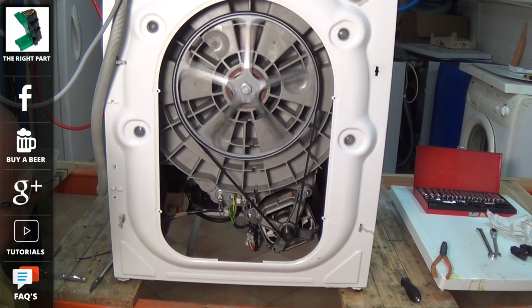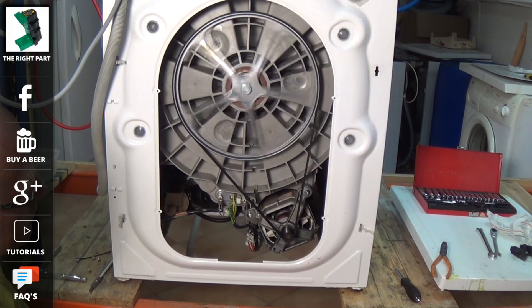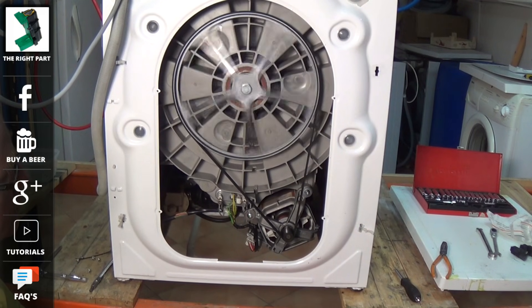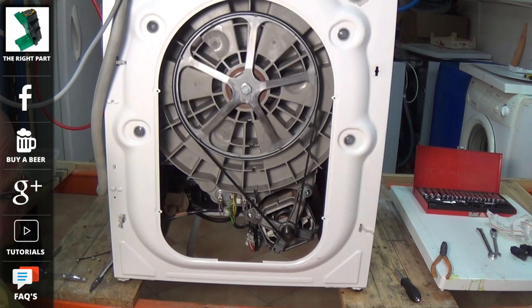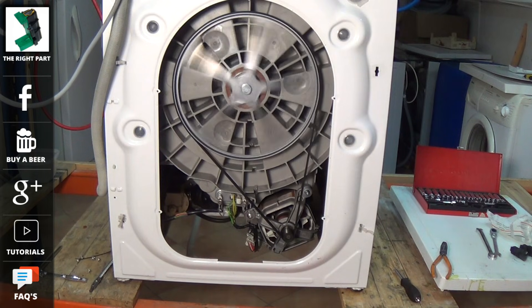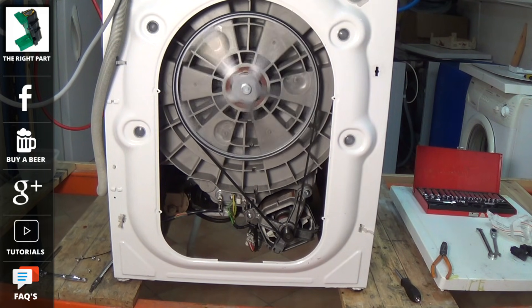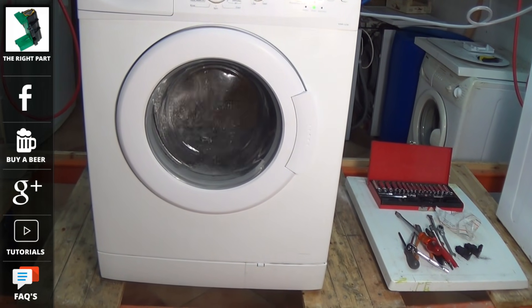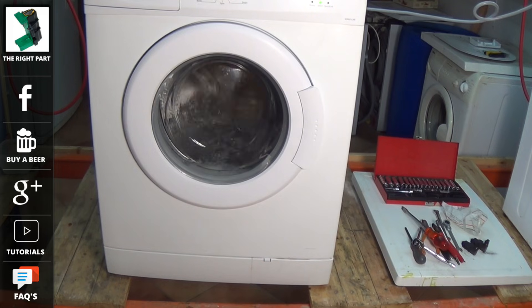Now we'll plug the machine in. And there you go — the machine on full spin. Do remember to support the website by buying your parts, and also subscribe to our YouTube channel, Facebook and Google+. If you did save a load of money on repairs by watching this video, you can always donate by buying me a beer. And remember, at the website there are hundreds more tutorials on cookers, tumble dryers, fridge freezers and more. Thanks very much indeed for watching — I hope you enjoyed the video.